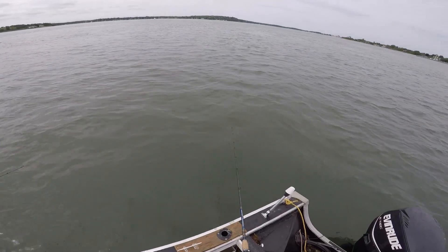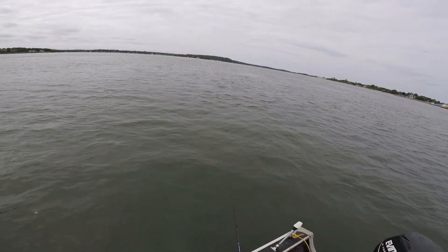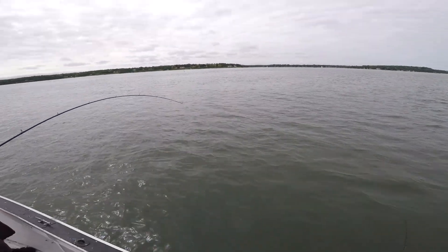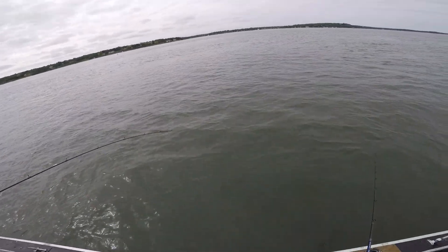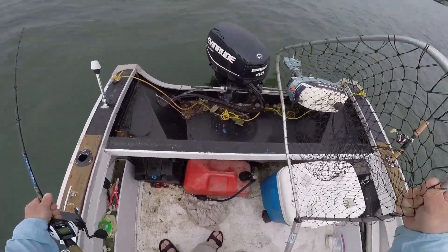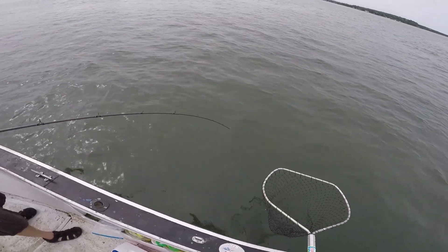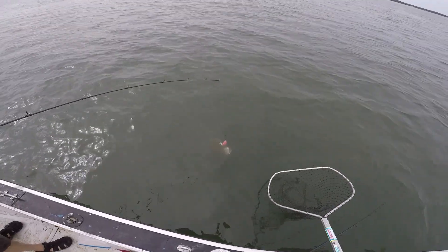There you go. Hey, a fluke. Way to go. This could be my new favorite spot. And you know what? That doesn't look bad. That's got some weight and some head shakes. That's a keeper.